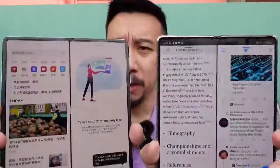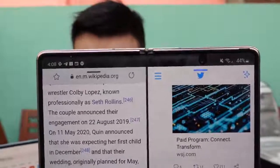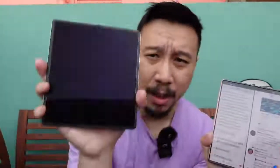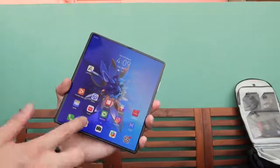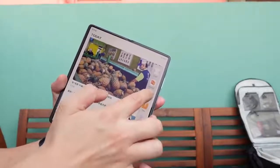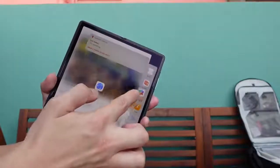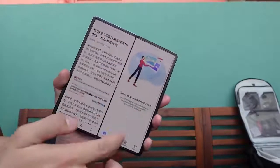Because the Mate X2 has a more natural aspect ratio, when you open two apps side by side in split-screen mode it fills up more naturally than on the Z Fold 2, which has some letterboxing due to its 7.2-inch display aspect ratio. Multitasking on the Mate X2 is easy — swipe from the side and hold to get a pull-over menu, then long-press an app and drag it to enter split-screen mode, giving you two apps at the same time.